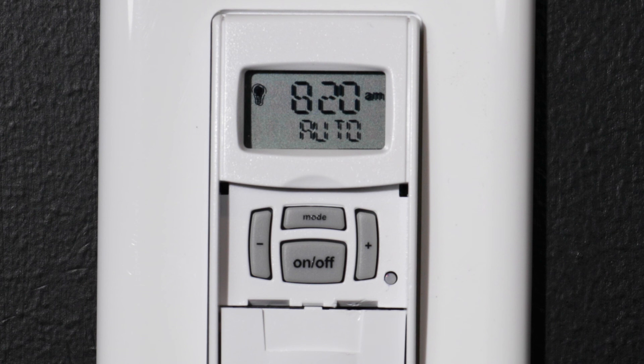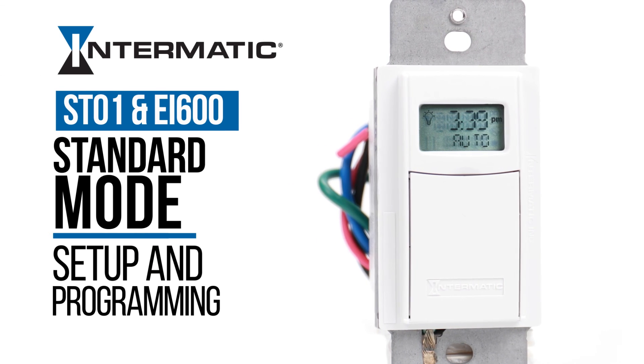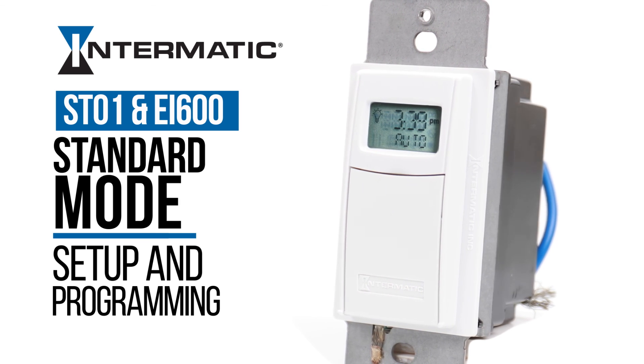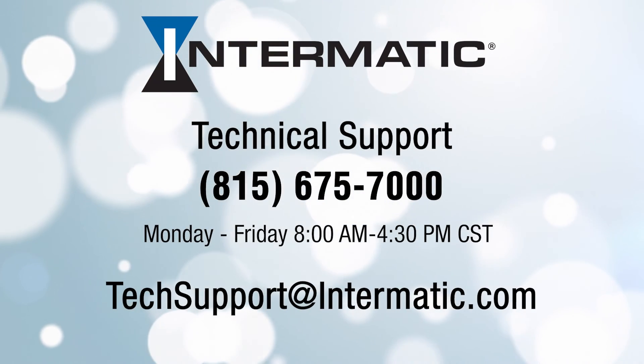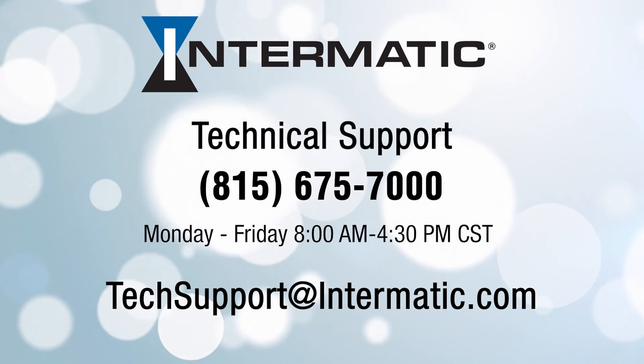And you're done! You've successfully set up and programmed your Intermatic ST01 or EI600 astronomic timer in standard mode. If you have any questions or need help at any step in the process, you can call or email technical support at the contact information listed on the screen. Be sure to check out our other videos on YouTube or visit our webpage for more tutorials. Thank you.